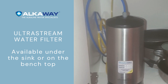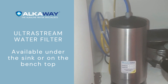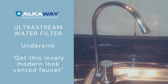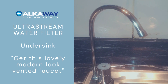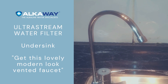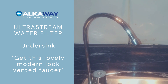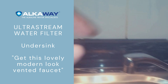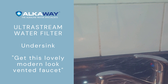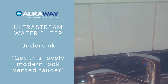For those of you who have purchased the upgrade, the filter cartridge here can be placed under bench like so. Not only did we order a replacement filter cartridge when it came time to, but we also got the under sink upgrade, where you get this lovely modern look vented faucet separate from the kitchen tap, so you don't have to use that bivalve at the top of the nozzle to alternate between unfiltered tap water and water going through the filter.